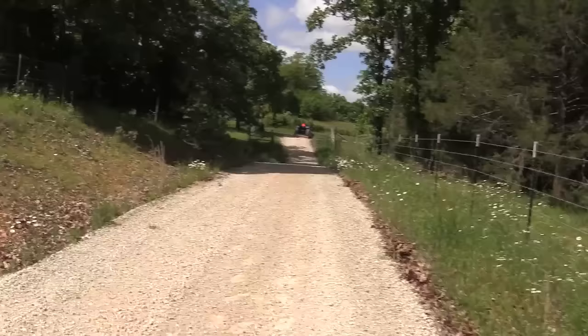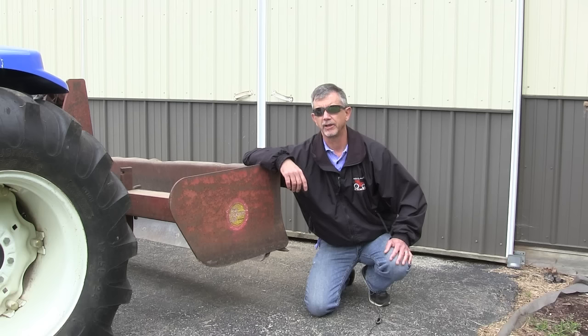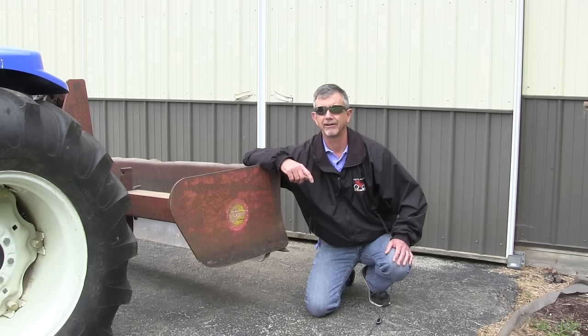One last thing about picking out a box blade for your tractor: make sure you measure the rear tire width of your tractor and get a box blade that's slightly wider than the tractor. This particular box blade barely cuts outside the tires. If I were buying one, I'd try to get one just a little bit wider.